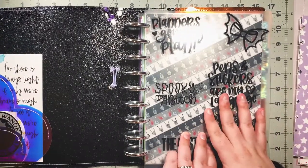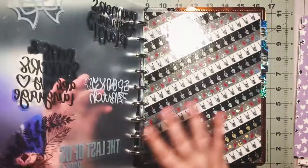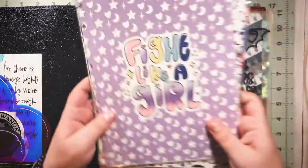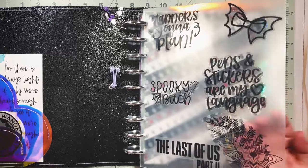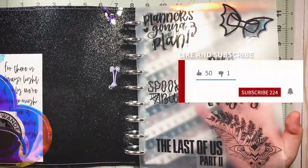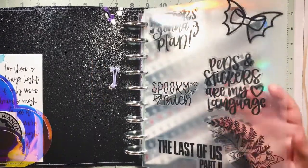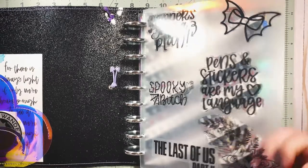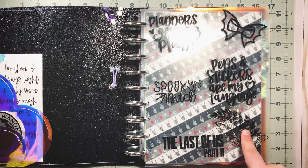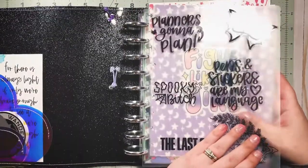Every day I open my planner and I love my washi dashboard, but I just want to change it up a little bit. I want to put one of these right in the front because I have this clear cover — I've talked about it a million times, but if you're new to my channel, welcome, thanks for being here, be sure to hit that subscribe button. This clear cover is from Cloth and Paper and I've just decorated it with some decals, most from Honeybee Shop other than the Last of Us Part Two ones. I just really want to give it a new face.